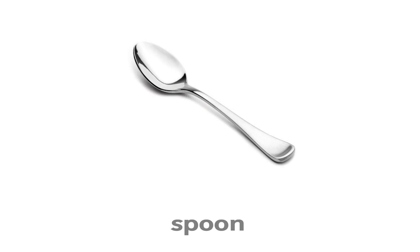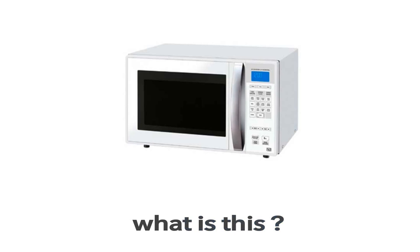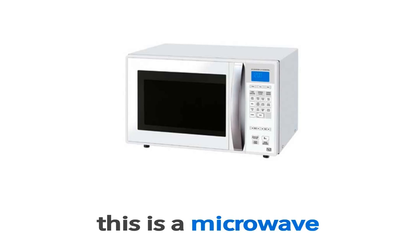Spoon. This is a spoon. What is this? This is a spoon. Microwave. This is a microwave. What is this?